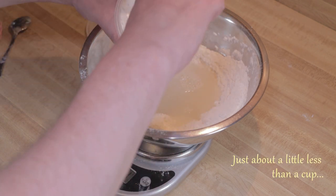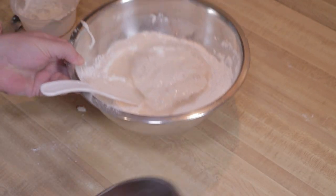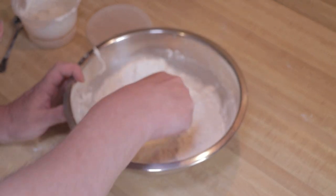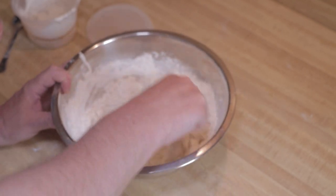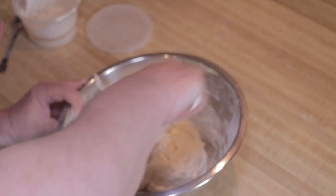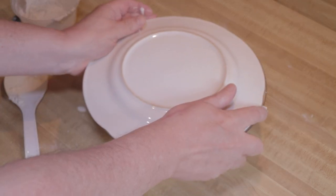Now I'm going to take my starter — you can see how fluffy and frothy it is — and add about two-thirds of it right onto the water. You'll see it float, and that's very important. A floaty starter is very important. Then I start to stir it in, gently at first just to help disperse the starter, then scraping the bowl and getting more aggressive. You can see the dough coming together into a shaggy ball. I'll cover this with a plate and let it sit on the counter for 30 minutes.